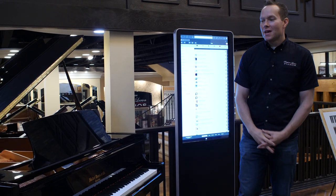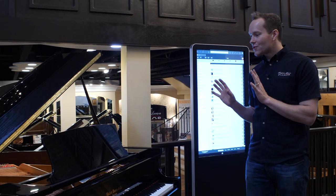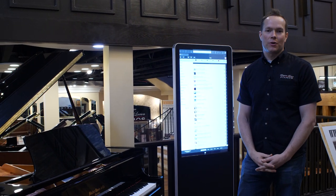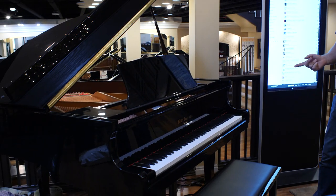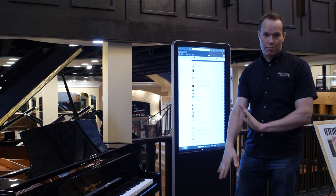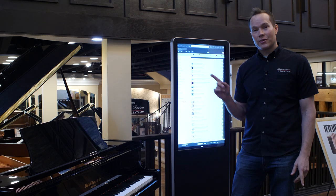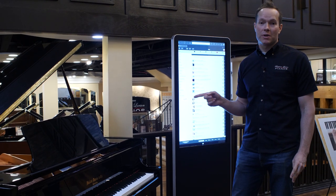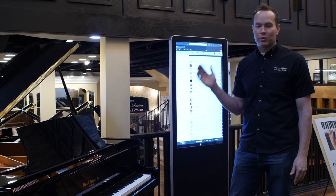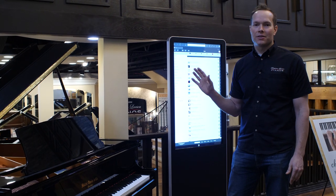I'm Brigham Larson with Brigham Larson Pianos, and this piano is so super cool, I want to demonstrate it. It has a QRS player system — QRS has been making players for well over a hundred years. The old players you would pump with your feet, and they have always been way ahead of the curve in every aspect of player piano technology.